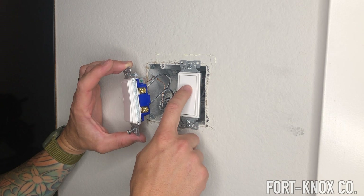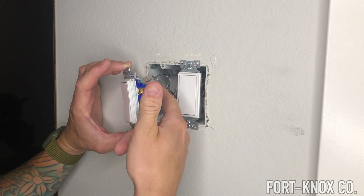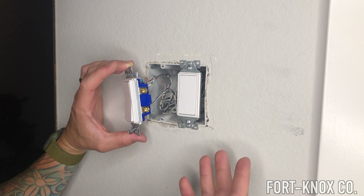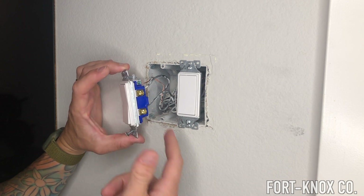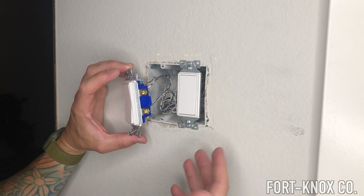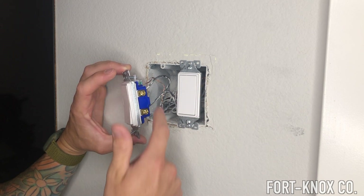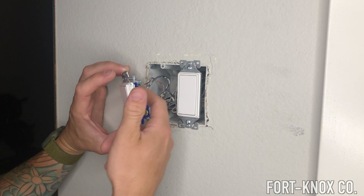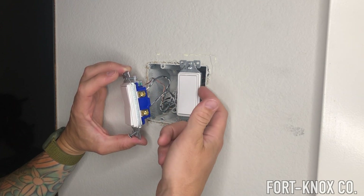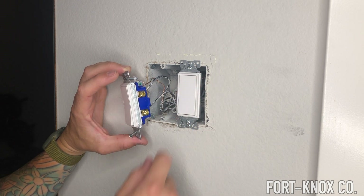I'll actually open this up to show you that this one has the red and this one has the black, and how that works. I just don't want anybody to be scared when they see a red wire and don't know what to do, because that's not written on the back of the switch or in the directions. You're always going to treat the red wire as a hot wire — just like a black wire. So even if the switch says this is where the black goes and all you have is a red, you treat it the same. The red is hot, the black is hot.